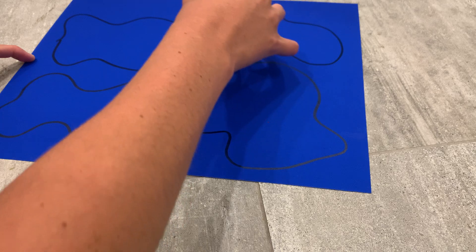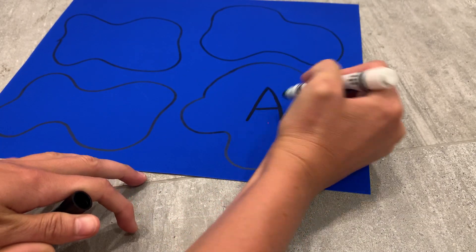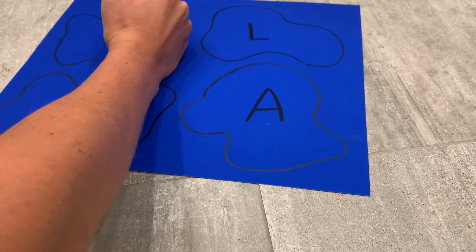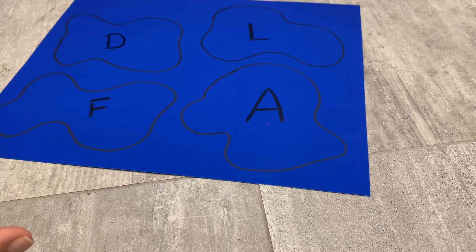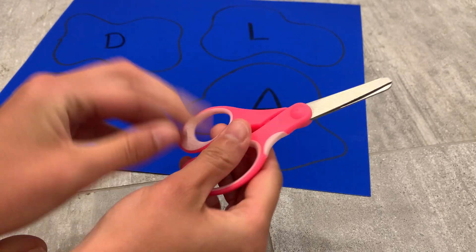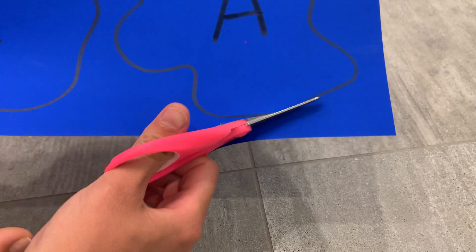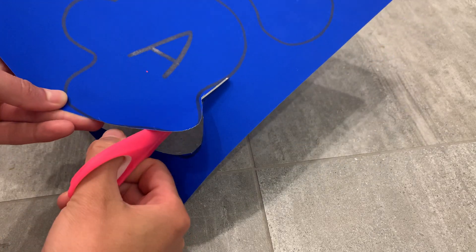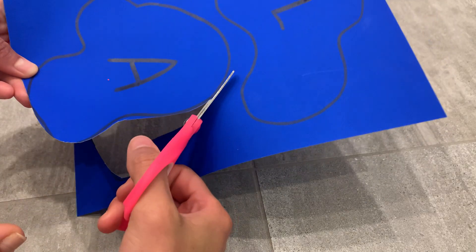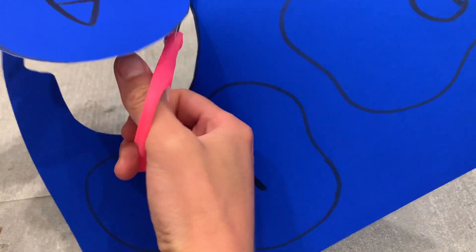If you want to up the ante with the children, feel free to add letters or numbers onto your puddles so that you can call them out and have the child jump on them, so they can practice their letters and numbers at the same time. Next, we're gonna cut out our puddles. Your child can cut these shapes out themselves or you can do hand-over-hand. This part is really great for fine motor skills and hand-eye coordination, because children get to practice their cutting skills using scissors.